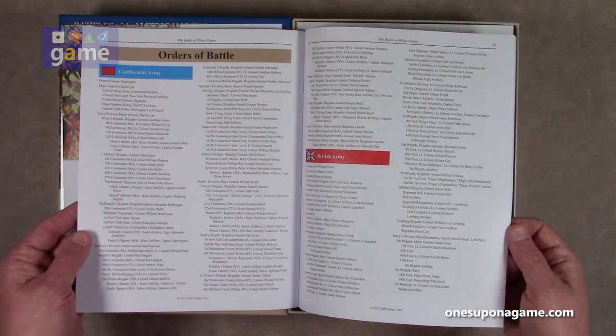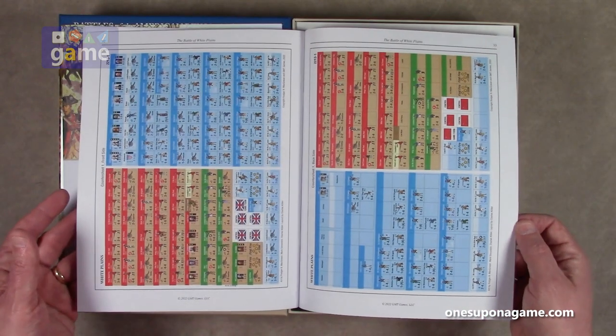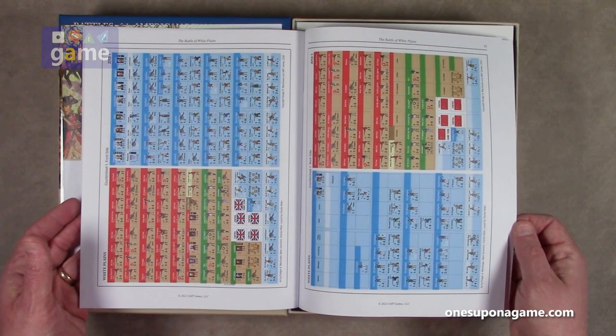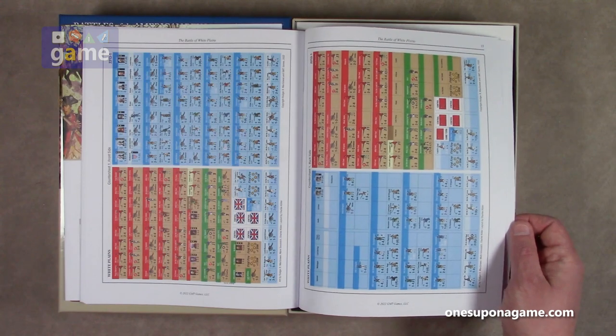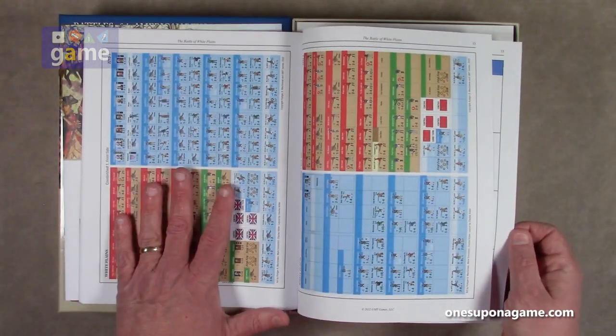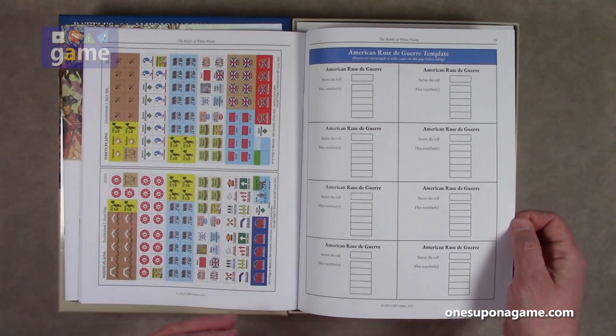The orders of battle start on page 30, so it's not too dense. And then, always appreciated, you can check your counters if you need to, or verify if you get a used copy. Apparently it's not very counter-dense — there's one sheet of counters and one sheet of markers, so pretty nice.